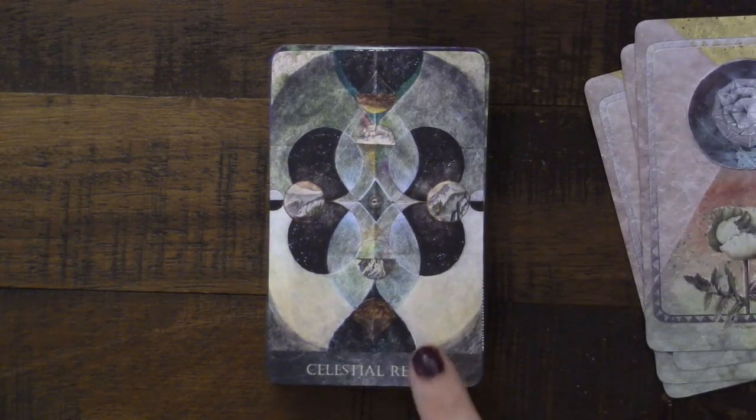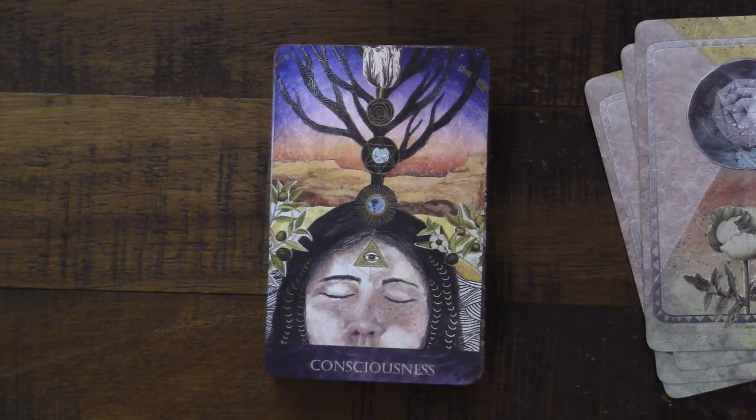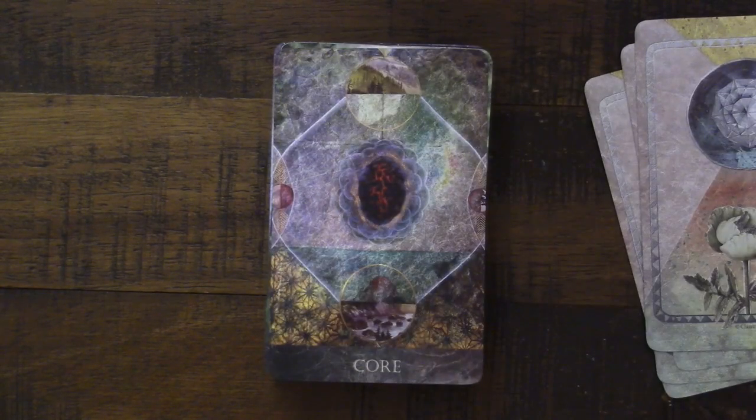The Celestial Realm card pulls you upward, as we also see in the Illuminated Earth with a Cosmos card. It comes in really important moments of bringing you sort of upward, because the earth doesn't exist in a vacuum — it exists in the greater universe. So even in this walled faceted garden, there is the understanding that something exists outside of it as well. Then we have Consciousness — interestingly the eyes are closed but the third eye is open, which is so interesting. And I love the idea of Core — the core of the seed, the core of the earth.